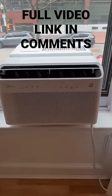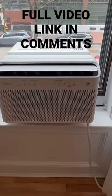Please check the comments and the description for a full video on installation of this air conditioner.